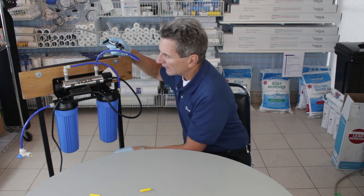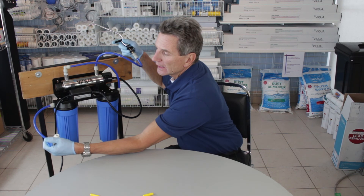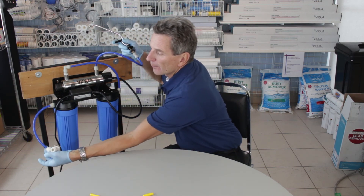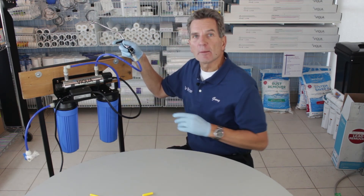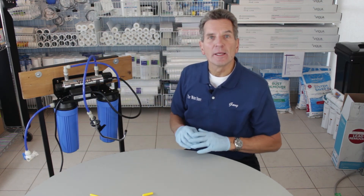The last thing is the electrical connection — plug it in and give it about 60 seconds for the UV lamp to come up to full power. Once it's at full power, open the inlet partially at first to let water slowly flow through and check for leaks. If there are no leaks, open it all the way and let the water run. You'll see some gray water coming out — that's carbon fines from the carbon filter, and that's perfectly normal. Just let it run until it turns clear, and then the water is good to go, bacteria-free.